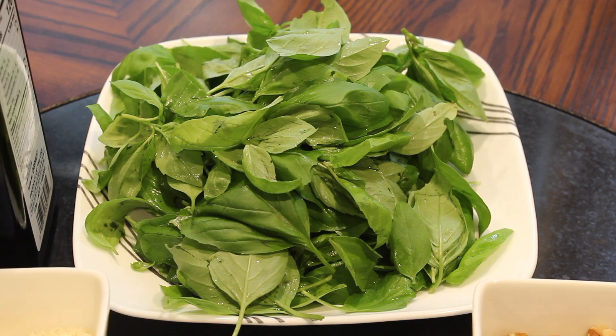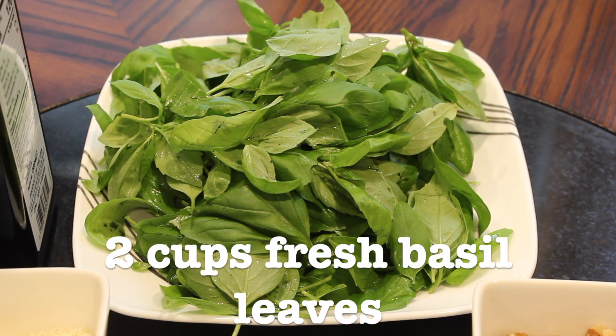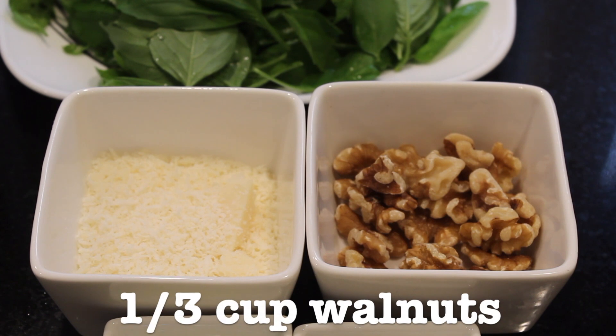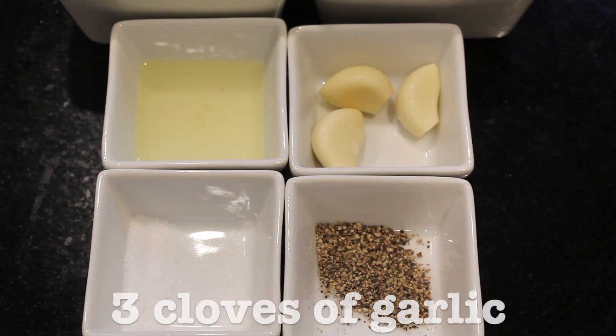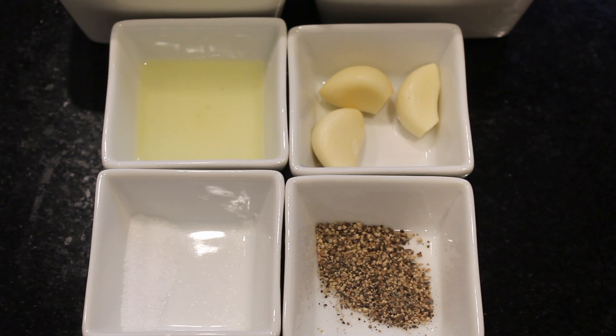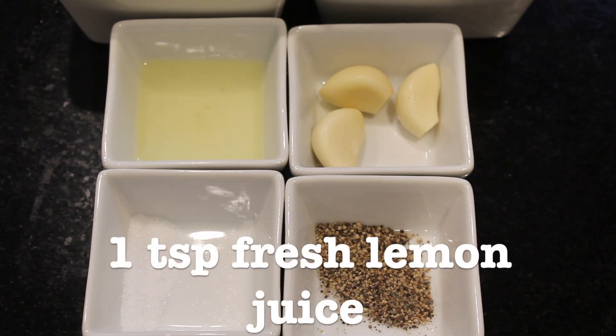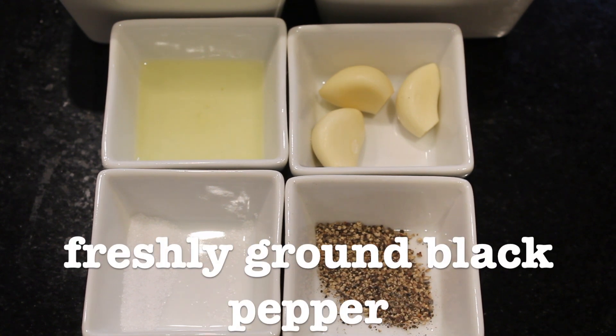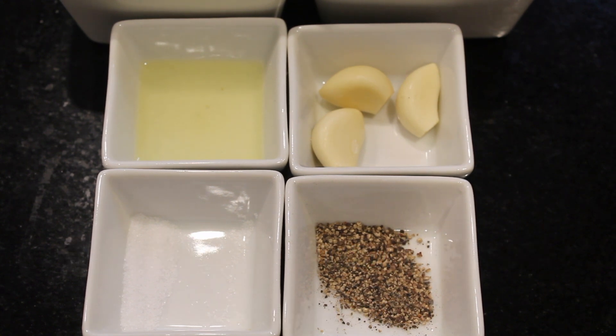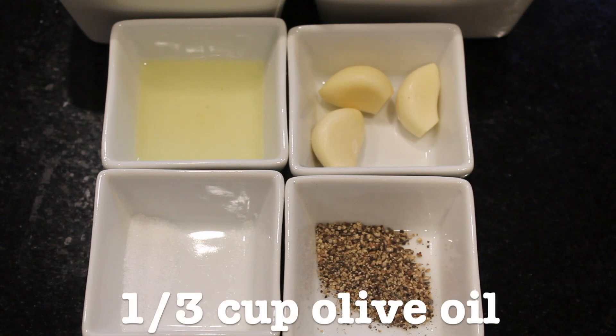For this recipe, you would need 2 cups of fresh basil leaves, 1/3 cup walnuts, 1/3 cup fresh grated parmesan cheese, 3 cloves of garlic roasted or fresh, 1 teaspoon of fresh lemon juice, 1/4 teaspoon of salt, freshly ground black pepper to taste. You will also need 1/3 cup of olive oil.